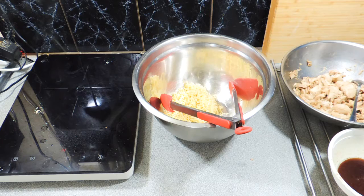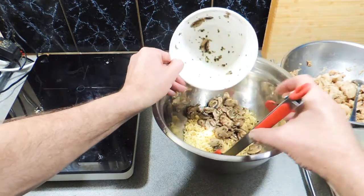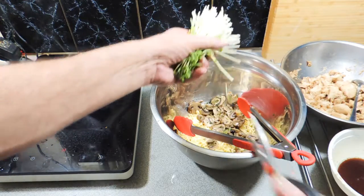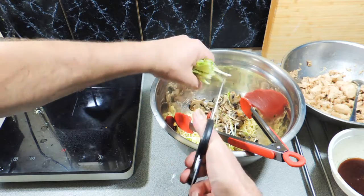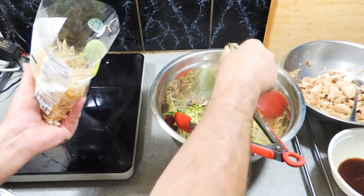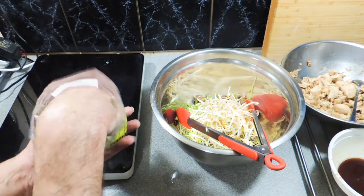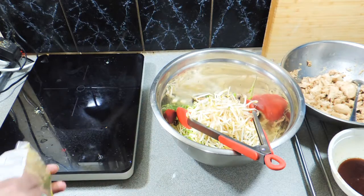I'm going to put in some mushrooms — I actually cooked those the night before, very simply. Put those straight in. I've got some snow pea sprouts; I'll cut those up with a pair of scissors and put those in — you can leave them whole if you wish, I like mine chopped up. And we've got some bean sprouts here, putting those straight in. You don't have to cook the chicken yourself and you don't have to do much at all.